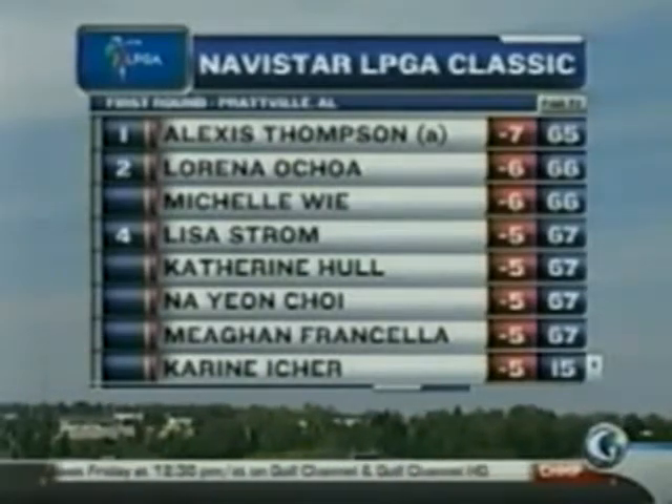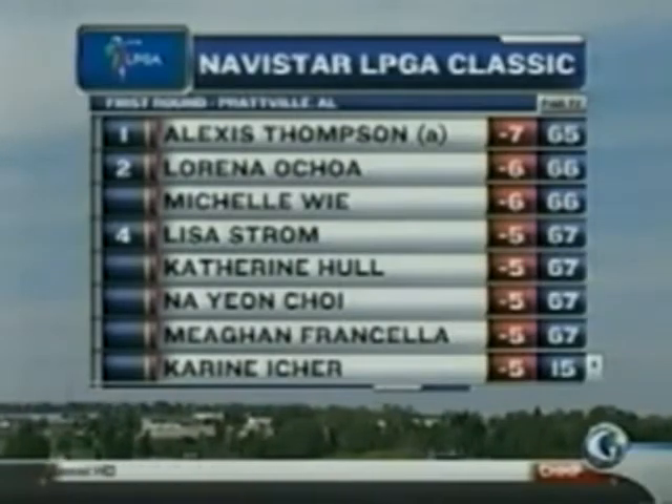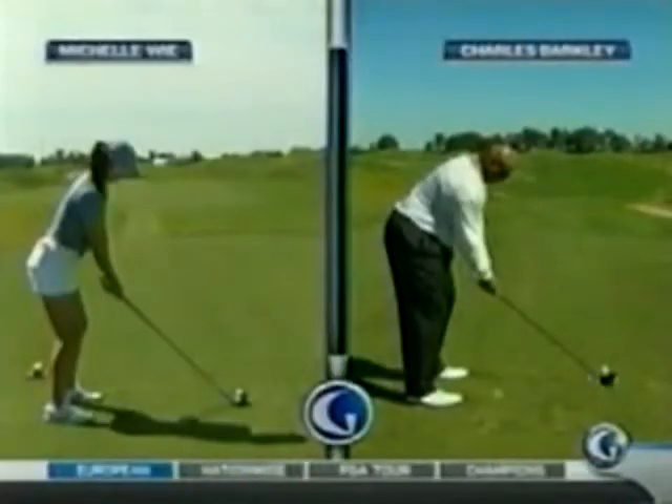Well, we showed you earlier Charles Barkley, how good the swing looked on the practice tee and how bad it was once he got out on the golf course in the pro-am. Now let's put him side by side with Michelle Wie, another tall player.